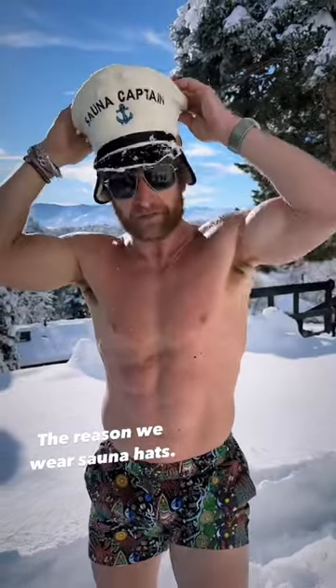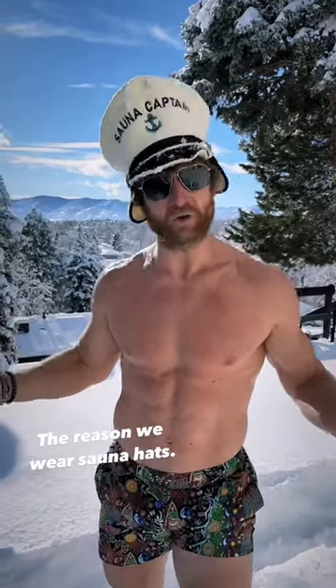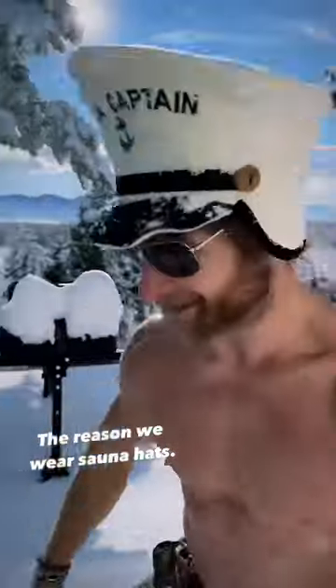If you don't have snow, dip the sauna hat in cold water — it'll do a similar trick. Or you could put a wet towel over your head and that's going to do the same. I'm going to hit the sauna now.